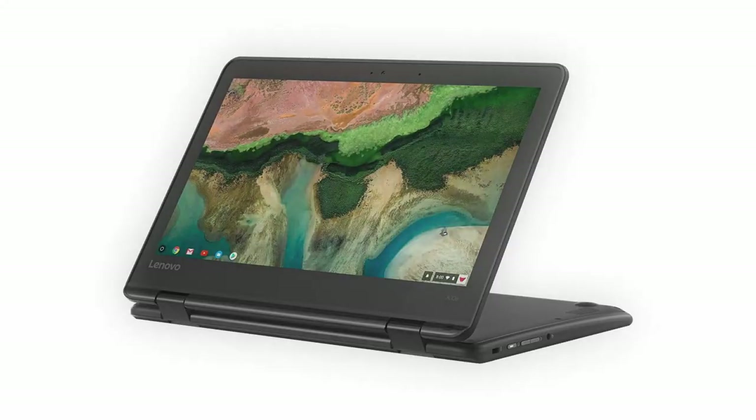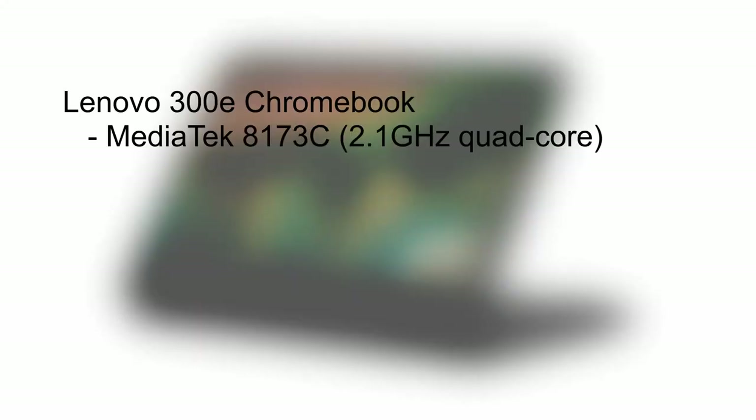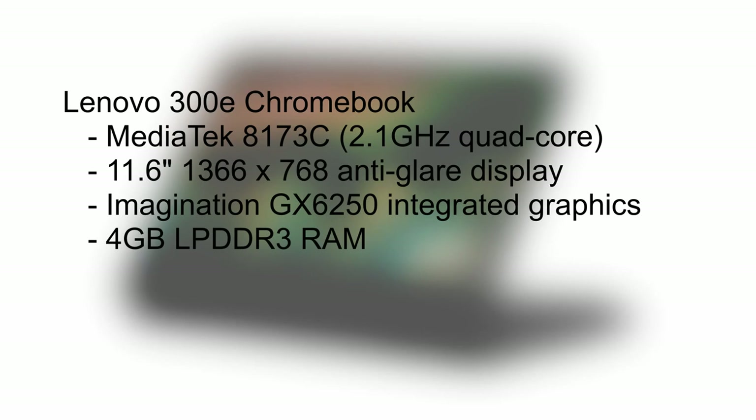Sort of accidentally on purpose, I landed on the Lenovo 300e Chromebook, which is actually targeted squarely at the education market. It's called the Lenovo 300e — e for education presumably — and it's important to distinguish that this is also available with Windows 10, but I opted for the Chromebook version.